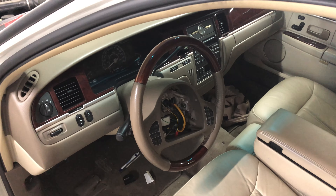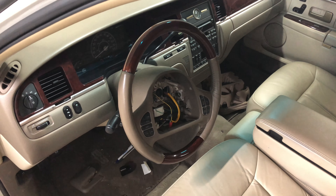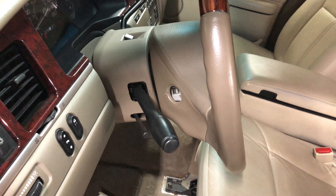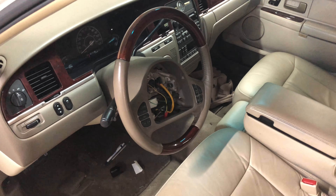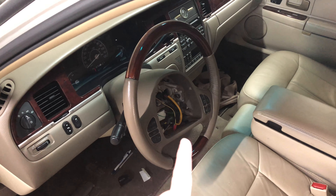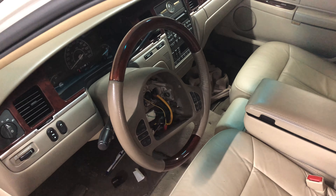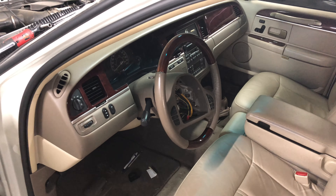I've gone ahead and taken the airbag out of the steering wheel — mainly just got tired of fighting with it. I didn't want to cut it up or anything. It's a really easy process on these cars. There's a plug on each side of the steering wheel. You pop those out, there's a couple of bolts that hold the airbag in, and then there's a yellow wire and a couple other connectors. Unplug those, airbag comes right out, and you can get it out of your way.